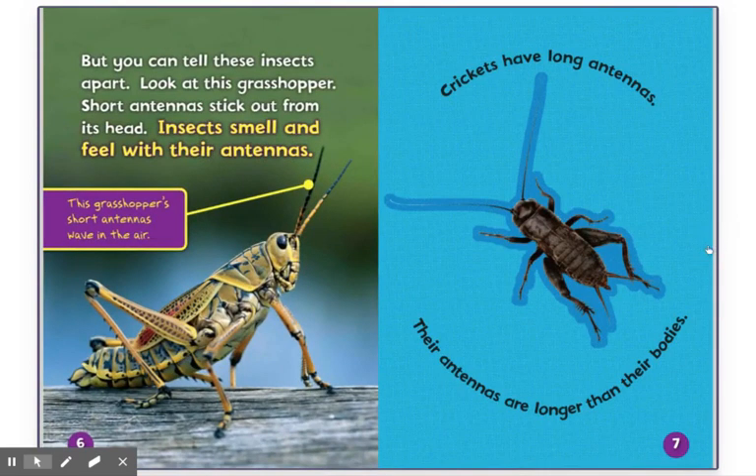But you can tell these insects apart. Look at this grasshopper. Short antennas stick out from its head. Insects smell and feel with their antennas. This grasshopper's short antennas wave in the air. Crickets have long antennas. Their antennas are longer than their bodies.